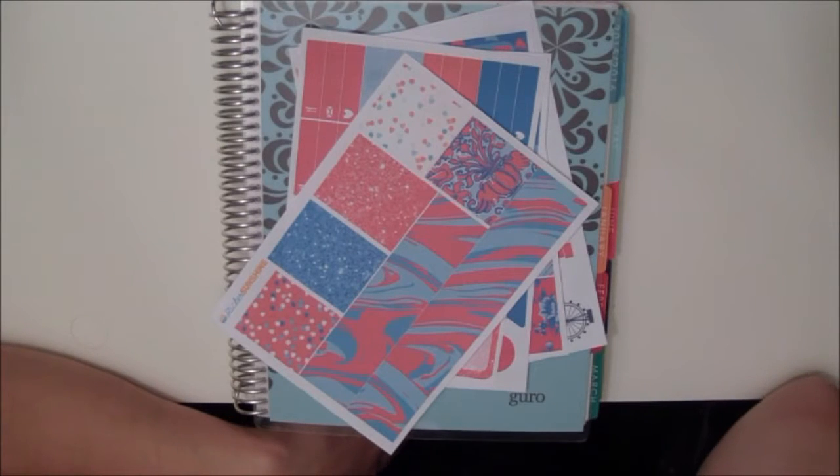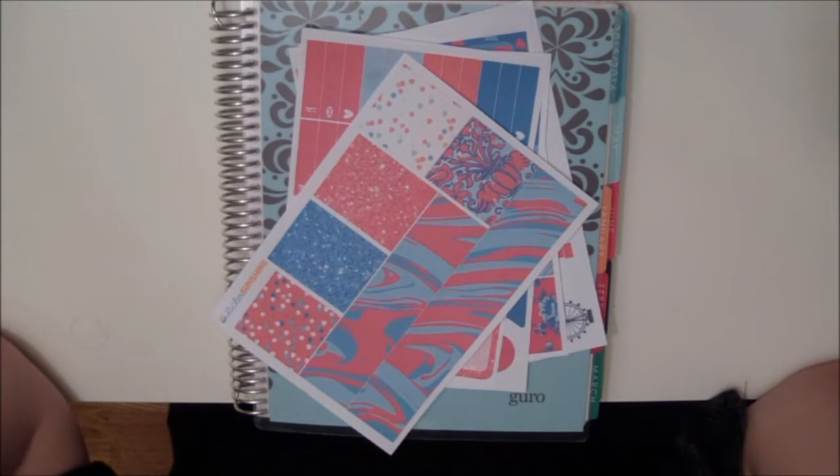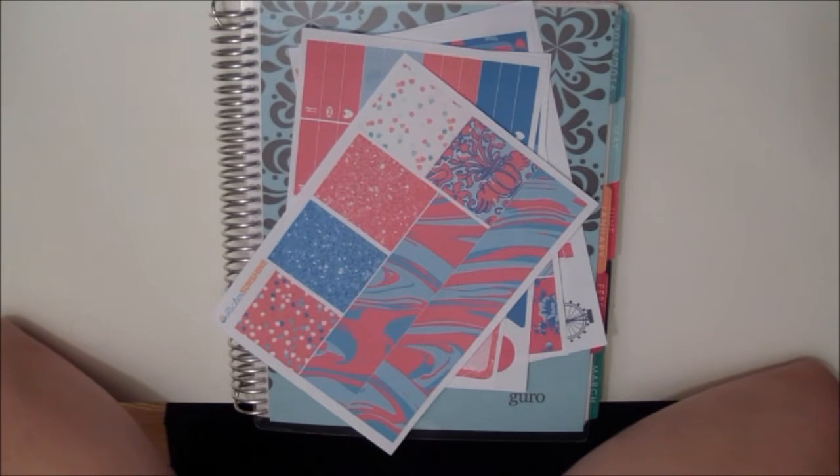Hi everyone and welcome back to Norway Twins. I'm Guru and I'm here today with another Plan With Me video. It's been a while since we've done one of these videos, but we kind of fell out of the planning world hobby thing during the summer, but now we're back and we wanted to do a Plan With Me video for you guys.